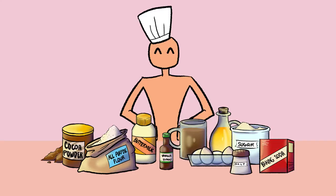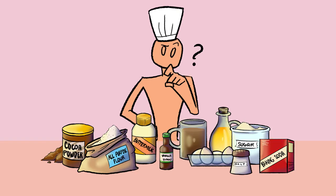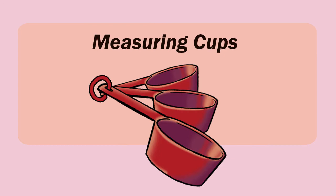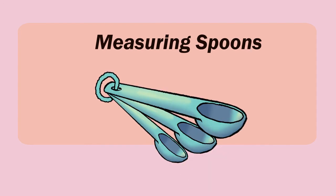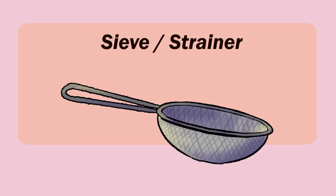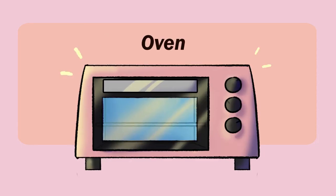Great, we have all the ingredients, but what about the materials? We'll be needing cupcake liners, muffin pan, whisk, measuring cups, measuring spoons, baking spatula, bowls, sieve or strainer, and most importantly, the oven.